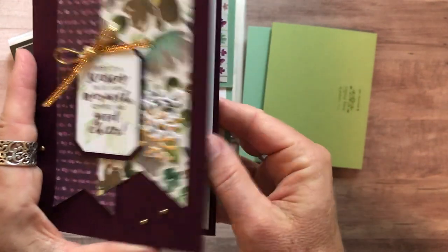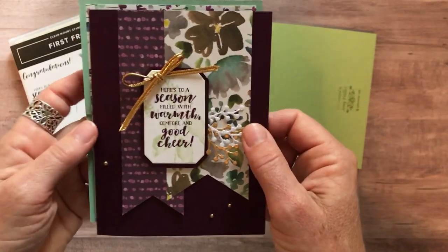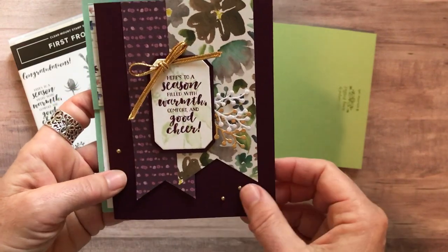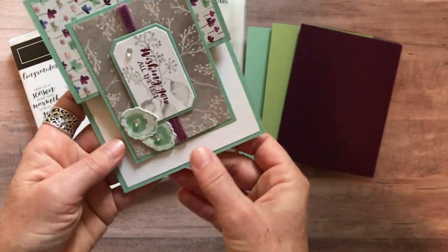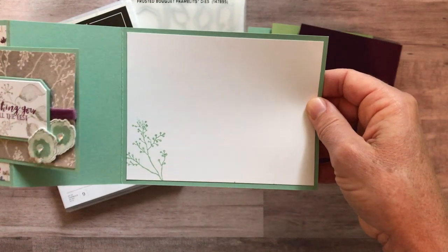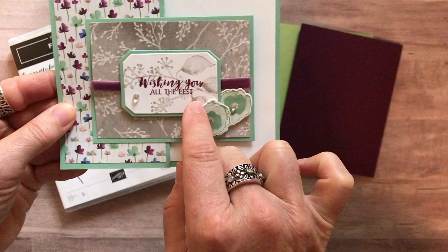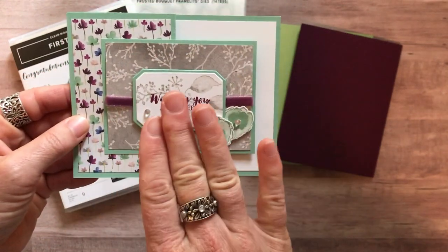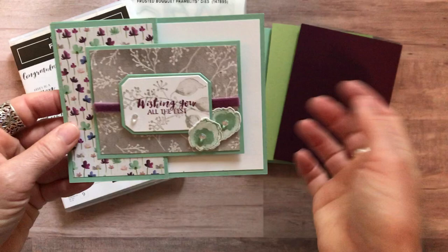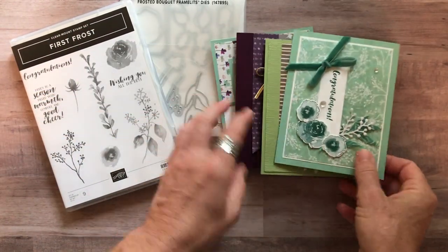I do always stamp on the inside of the card too, so that you can write on it, because it's a little bit dark — if you didn't put that white paper in there it'd be hard to write. And then this one is a fun fold card, so it's got that 'look what's inside' — you can't tell from the outside. This one also says 'Wishing You All the Best.' Obviously you can change up the sentiments for whatever your needs are; that's just how I've designed these. So two of each of those cards — four designs, eight total.